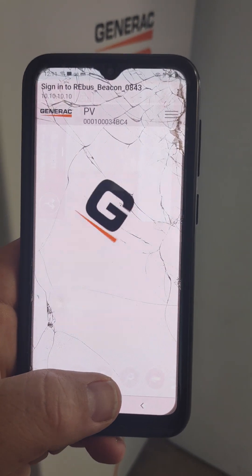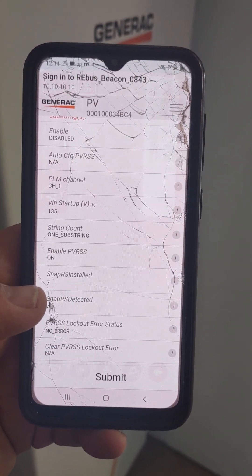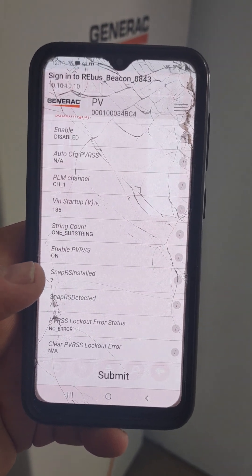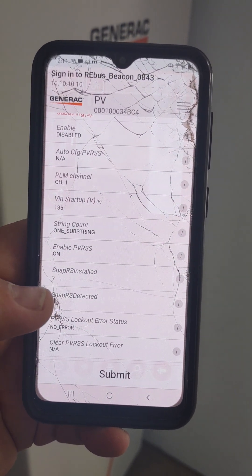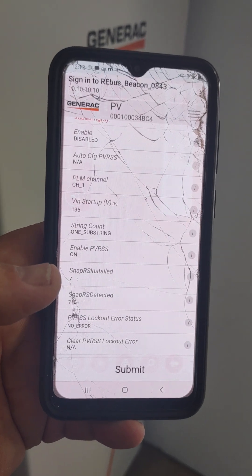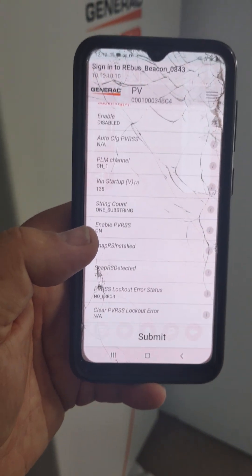Hit Submit. That's going to clear out any of those lockouts. Then make sure that your SnapRS detected and received numbers are the same. If they're different, you need to go up on the roof and verify the correct numbers. We want to make sure that installed matches detected. If it detects nine but shows six, that means the SnapRS that had a problem popped — it only shows six were installed, which is wrong.